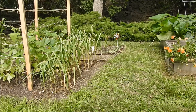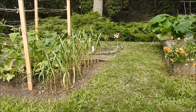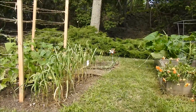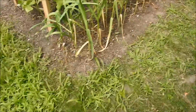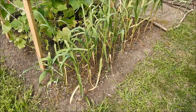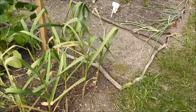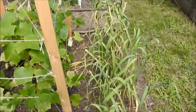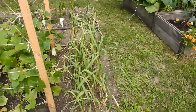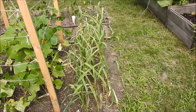Here's my little garlic patch. I apologize if there's any wind here. I'm going to take out the tripod. We'll go up here and look at this. This is a small patch. You know, it's my first time growing, so I didn't know what I would get, but I planted these probably mid-October.